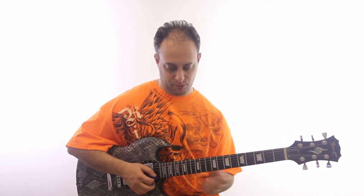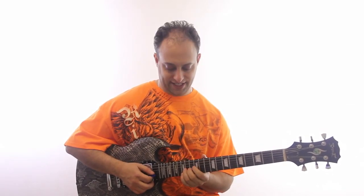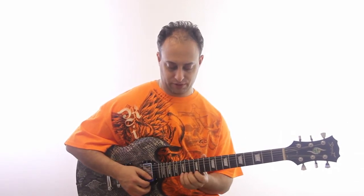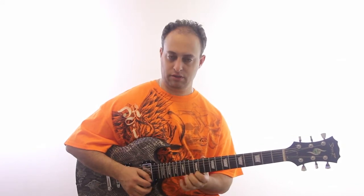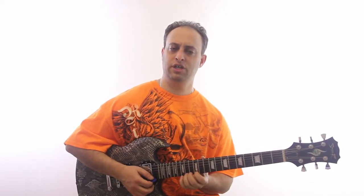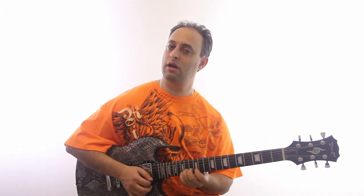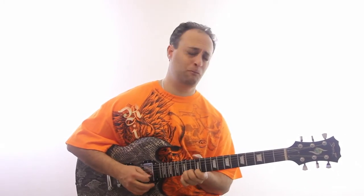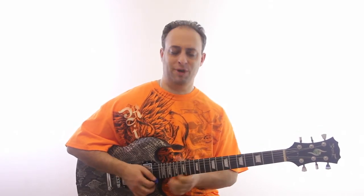You can also add vibrato — it's a little bit more difficult, but you bend up and then you shake the note. You could also just bend up like one fret. So for example, we're bending from here up to here. Try this lick with me: bend, release, and vibrato.